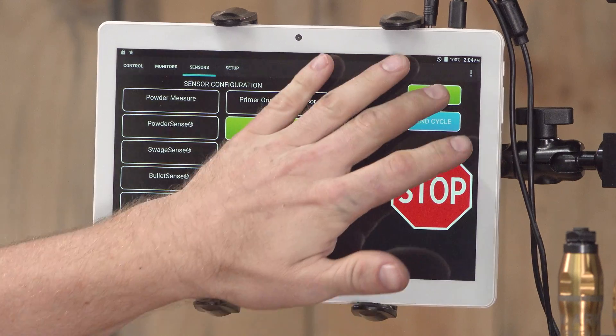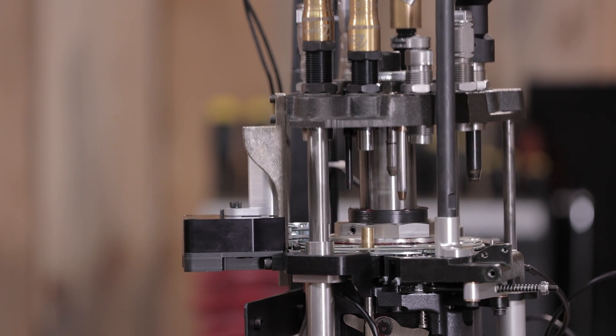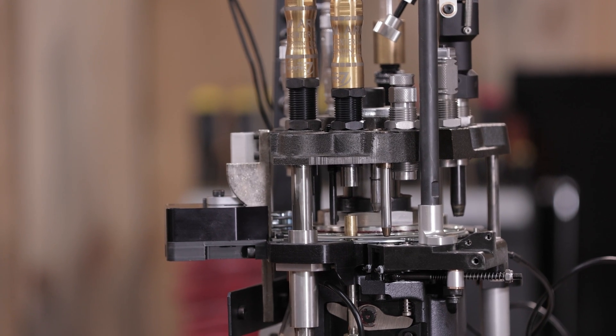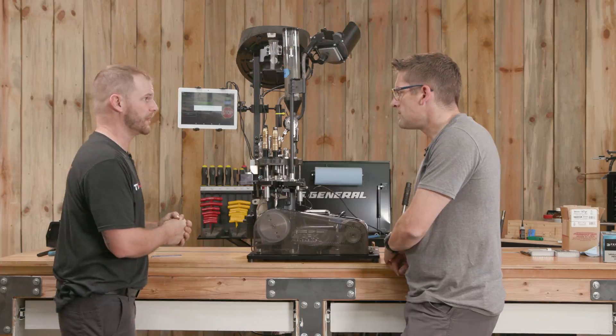Now we can turn on Decap Sense. I'm going to let the machine run twice. Dead primer kicked out — first pass. No dead primer on the second. It stops halfway up and gives the operator a warning: 'No ejected primer detected,' giving you the chance to correct a malfunction.